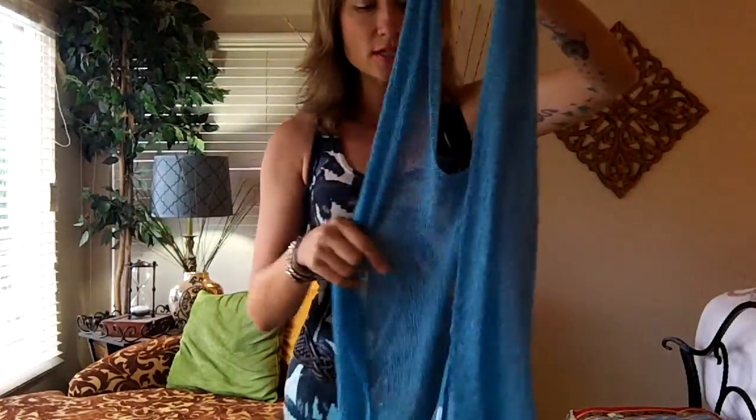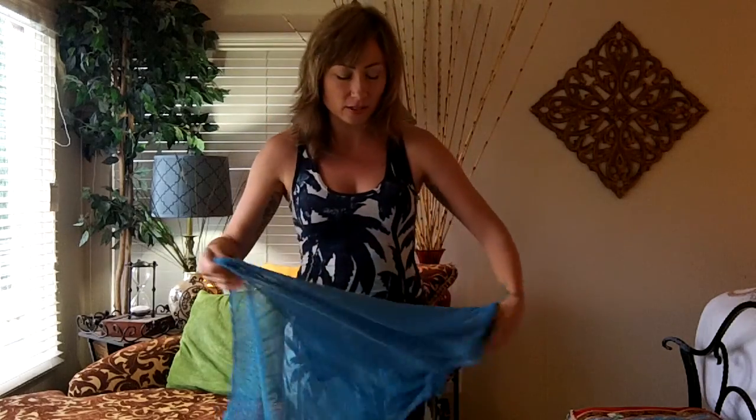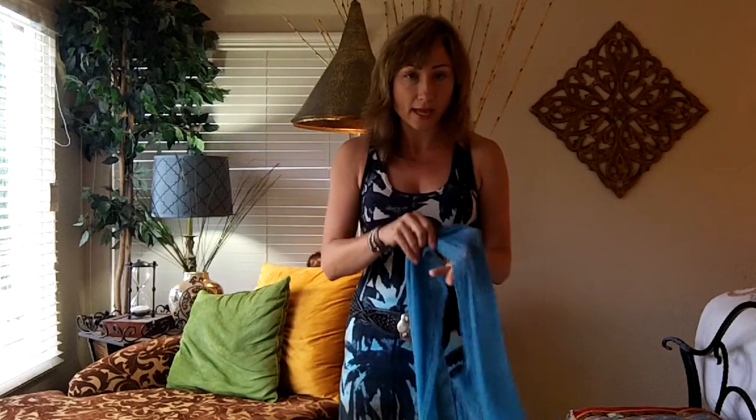So you see that one seam down the front? Make sure you cut your tag out. It's okay if a little bit of it's showing because it won't show once it's turned around. But just make sure that tag is cut out. It's not attractive — it makes your outfit look tacky.